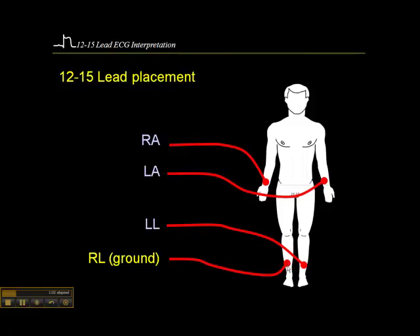Placing the leads on the limbs may seem a little awkward from what you're used to. But some paramedics place the limb leads on the chest when they do a 12-lead ECG — kind of standard. The trouble with that is when you bring that ECG into the hospital and the hospital does their own ECG, their ECG will look a little bit different from yours.